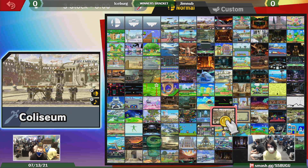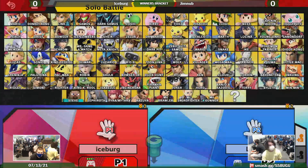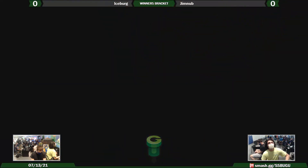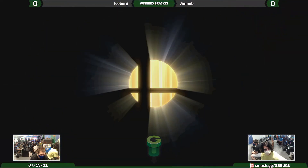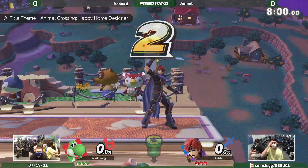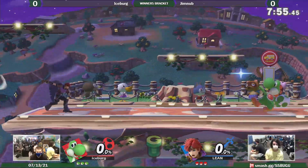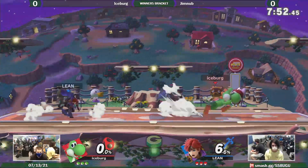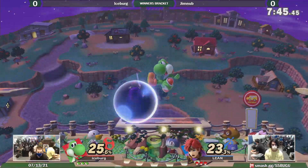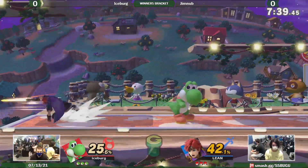If Fire Emblem characters could wall jump that would be broken. What if there was a Fire Emblem character built around wall jumping? Do all Super Mario characters wall jump? It'd be nice if K. Rool could wall jump — that would be ridiculous. Mario and Luigi can wall jump. K. Rool needs anything he can get at this point. He did get a bunch of buffs a while ago, but he's still not top tier.